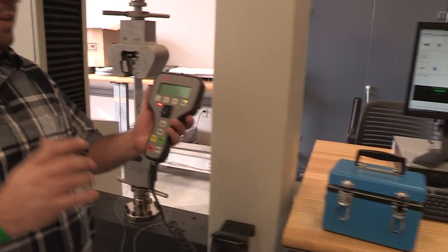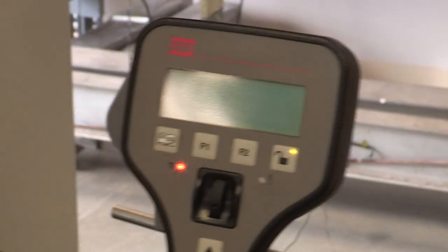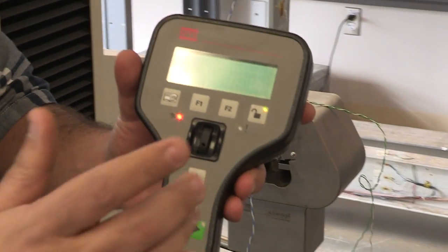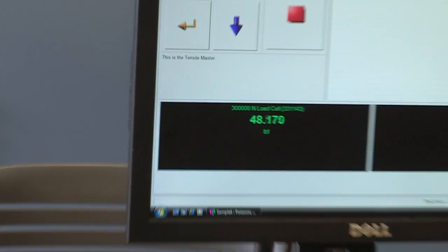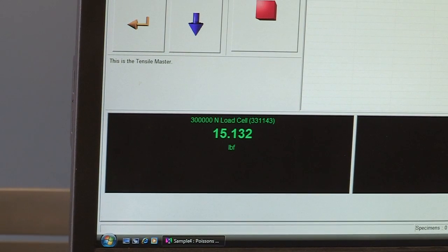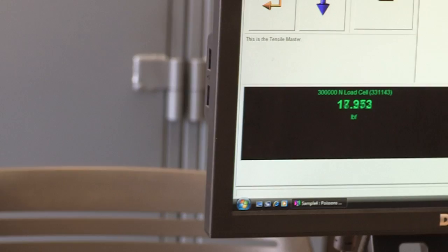To release that load, use the wheel on the handset — it's extremely sensitive. You need to move the top grip down just a few millimeters. Just touching that wheel can change the load by 200 pounds. Move it down very carefully until you're in the range of 10 to 15 pounds — that's your zero. Use the wheel, not the arrows, to release the load. Then put the handset back in its position.